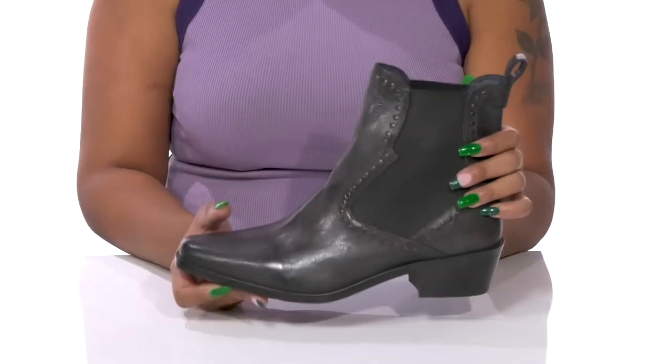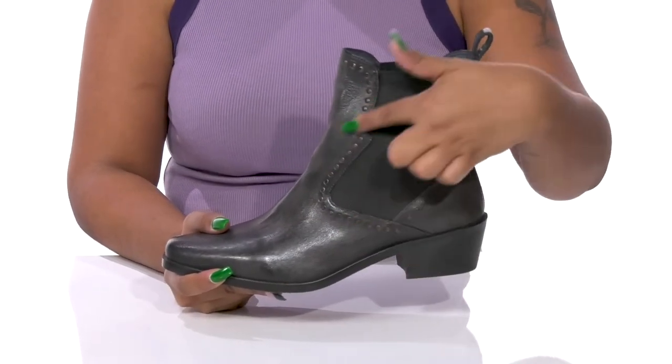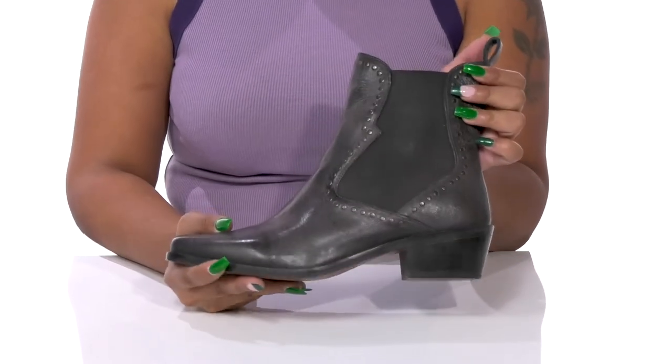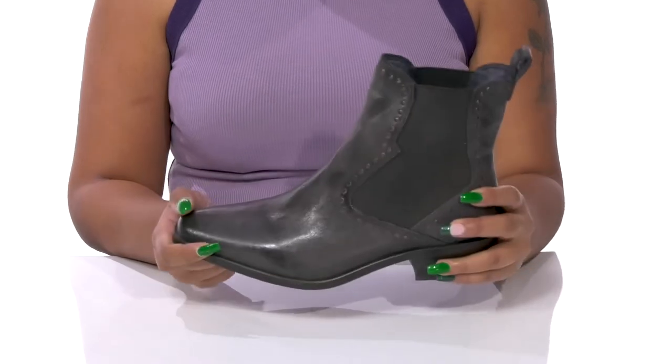It makes it super easy to pull up this boot, especially with that pull tab at the back. You'll enjoy the stud embellishments that highlight that unique design while giving you a bit of metallic shimmer. A square toe will give you a bit of a classy style.